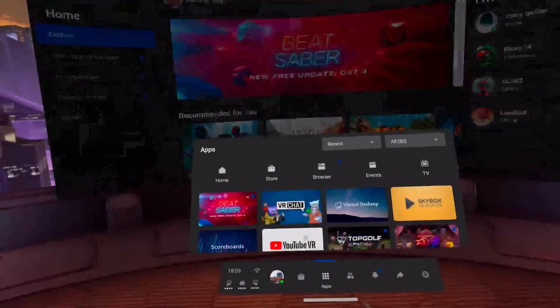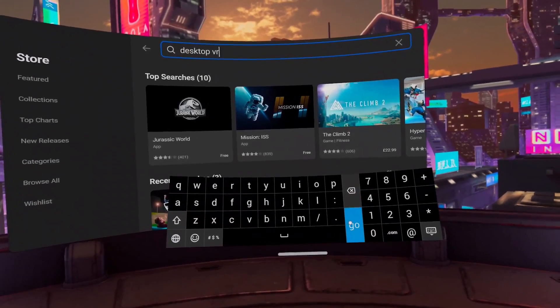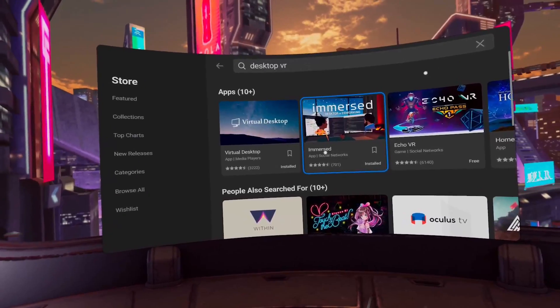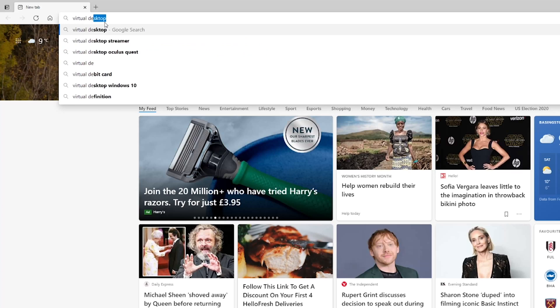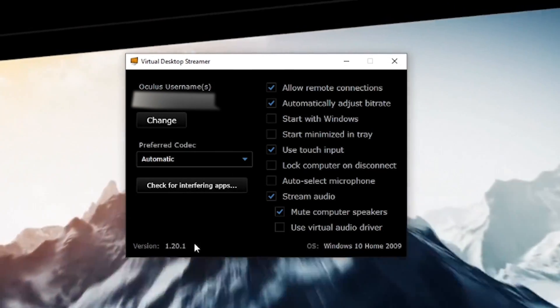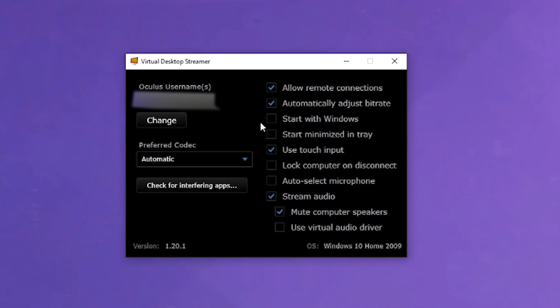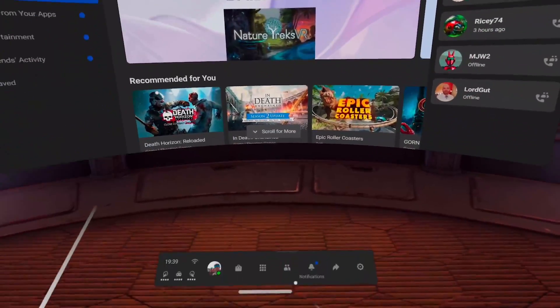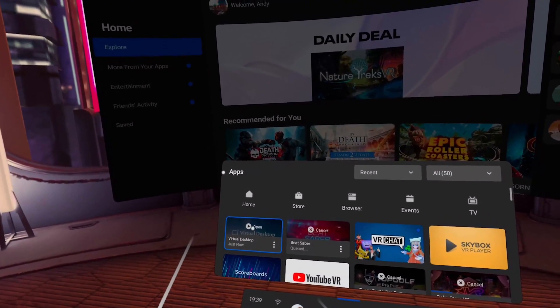Now let's move over to the Quest. Go to the store and download Virtual Desktop — it costs about £14.99, but remember this means no more wires, so it's a small price to pay. On your PC, download Virtual Desktop Streamer. Once installed, make sure you enter your Oculus Quest username. I've put up my settings here but it's completely down to your preference. Keep Virtual Desktop Streamer running on the PC, then go back into the Oculus Quest and open up Virtual Desktop.